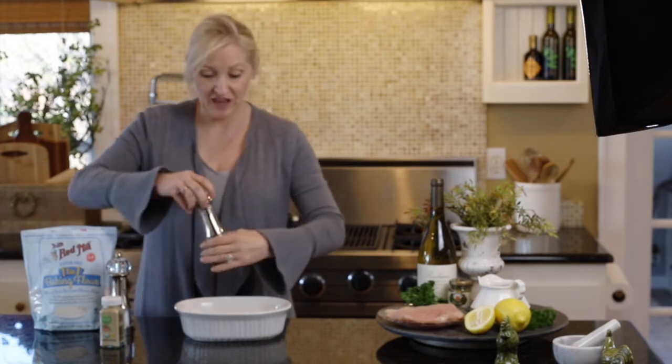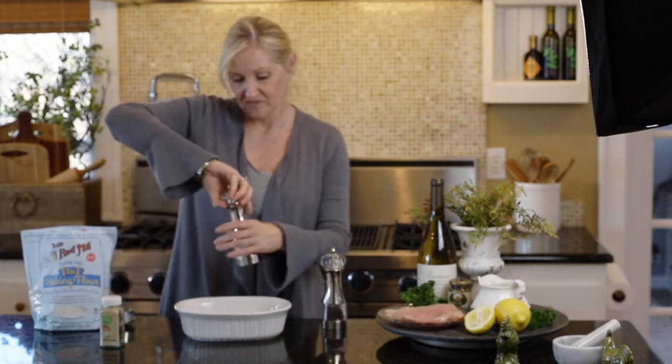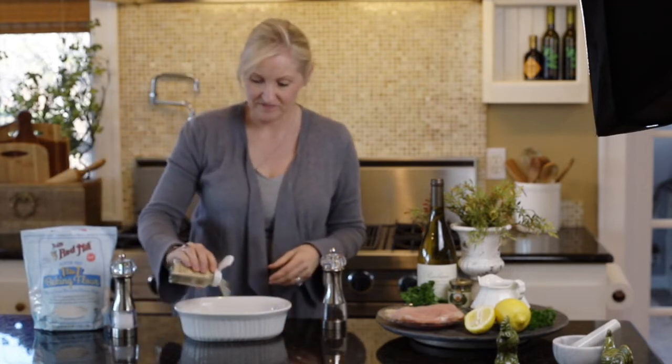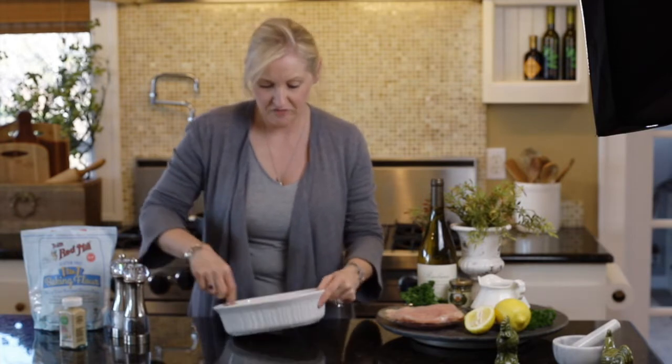So I have my flour, my pepper, my salt, and some garlic powder. I'm just going to mix it together really quickly with a fork.